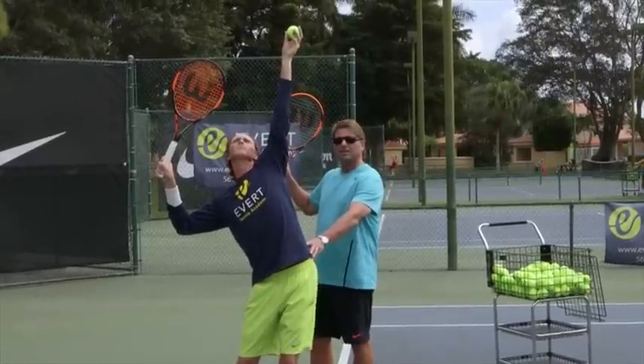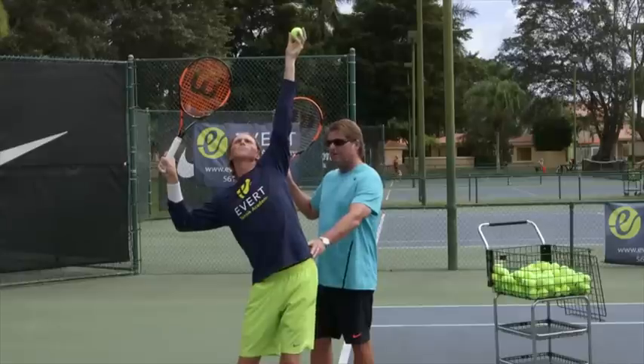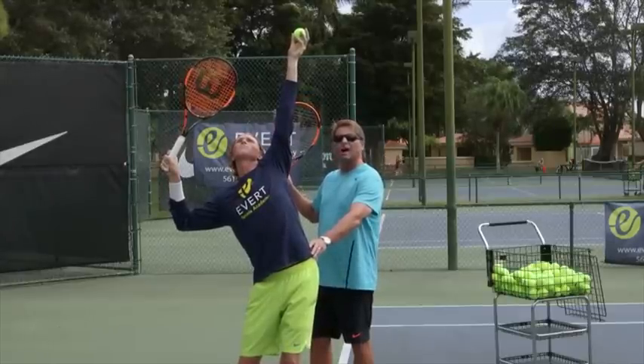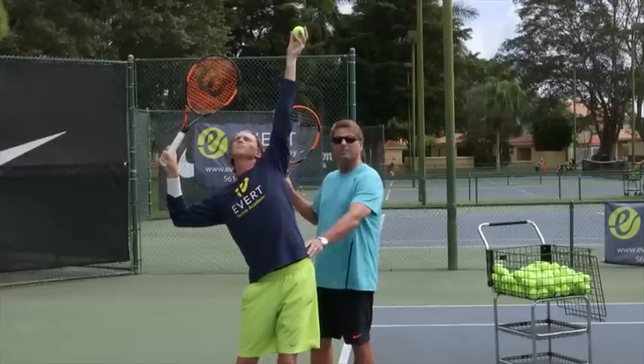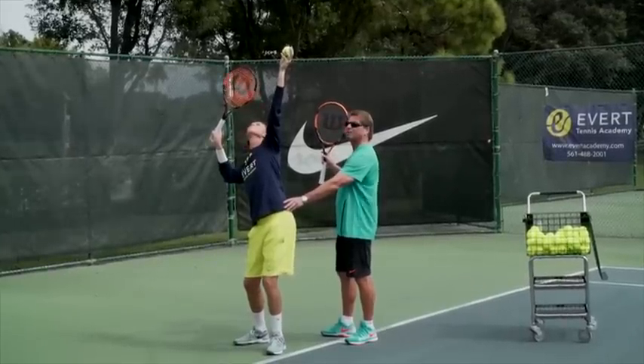From this position, the ball toss might drop slightly, but from here it's important to note that the racket and the legs are going to work opposite. The racket will drop as the legs explode up. That will not only create great rhythm, but it will also give you great power as well.